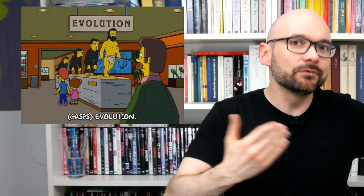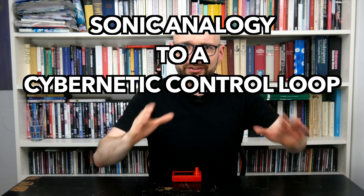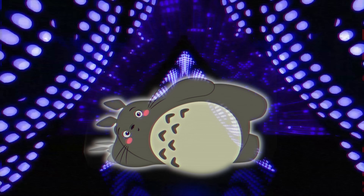Many people love wavetable instruments for their abstract and evolving sounds. Time to find out how it fares as the primary synth in a sonic analogy to a cybernetic control loop and organic homage to digitality.